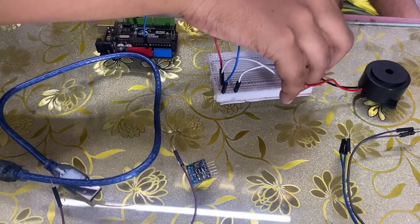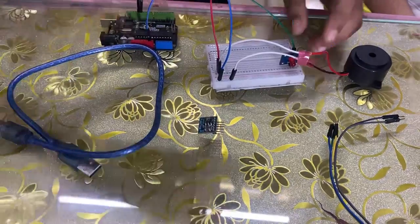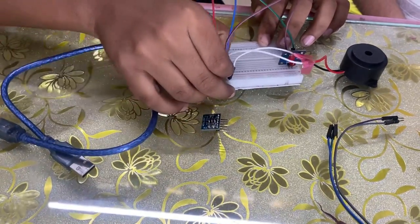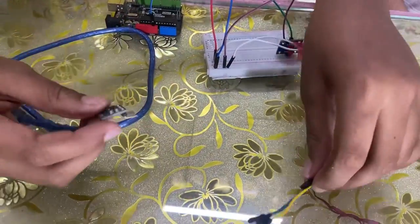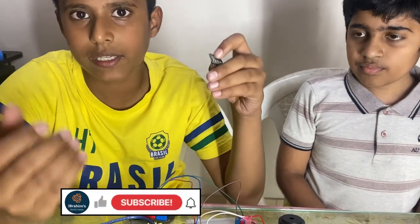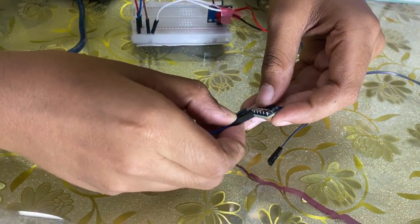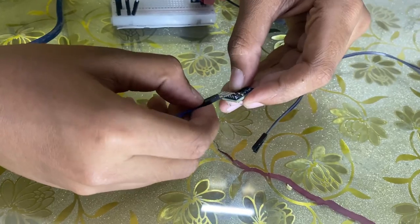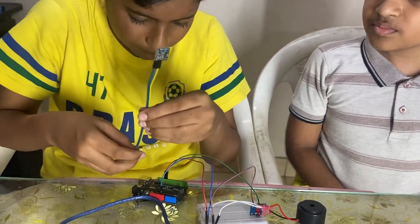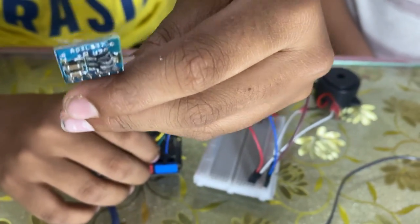Now let us connect the LED. Connect the positive pin of the LED to digital pin number 12 and the GND of the LED to the negative row of the breadboard. Now let us start the connection for the ADXL337. I have used the ADXL337 accelerometer sensor — you can use any sensor you want. Connect the XYZ pins with jumper wires.